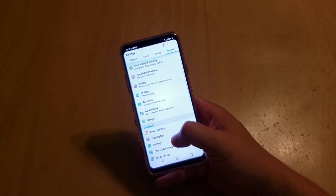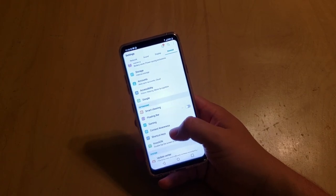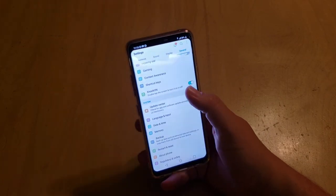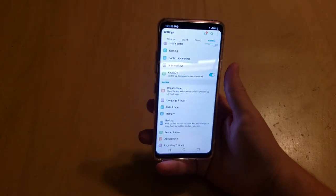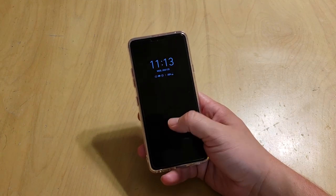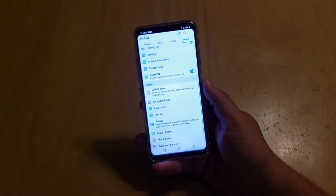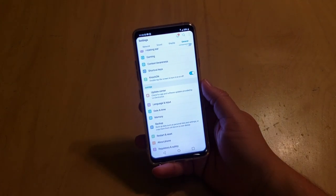The general settings have your normal things — accounts, storage, battery, and all that. The knock feature, which is the double tap on the screen to wake, is great. LG started this with the LG G2, which was a phenomenal phone when it came out. Double tap and you're good to go.